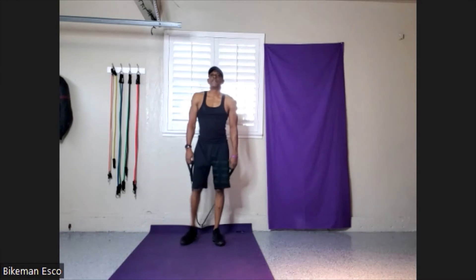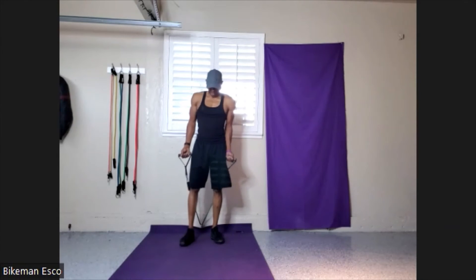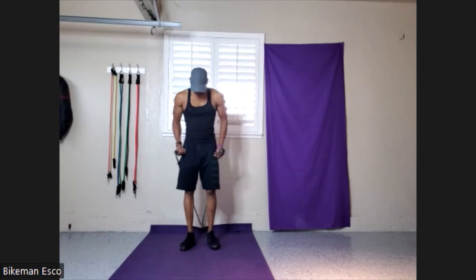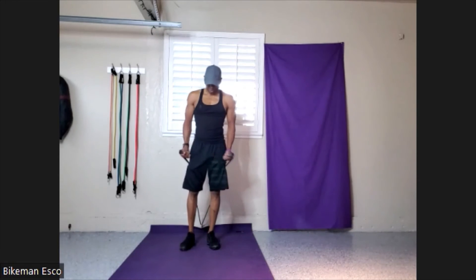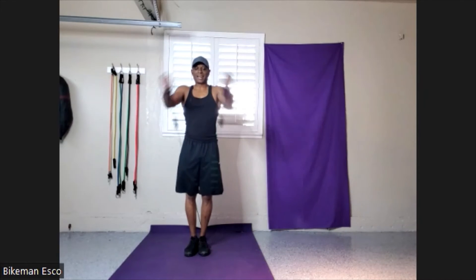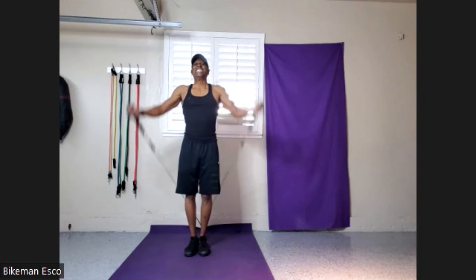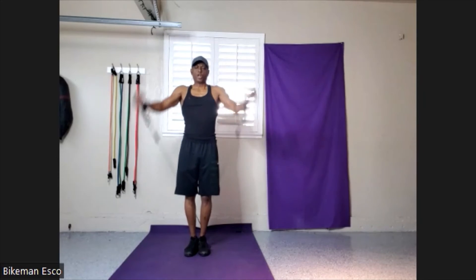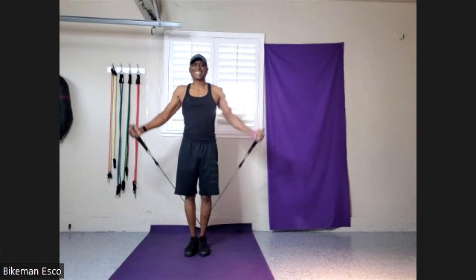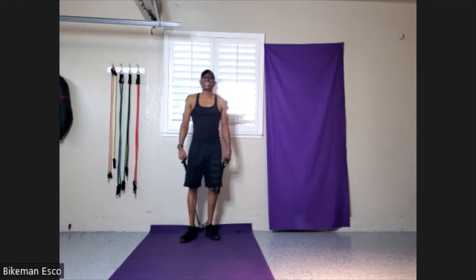I got my fly next. Turn those handles up. Ready? Let's go. 10, 9, 8 — squeeze — 7, 6, 5, 4, 3, 2, 1. Two shoulders back to back — that burns.